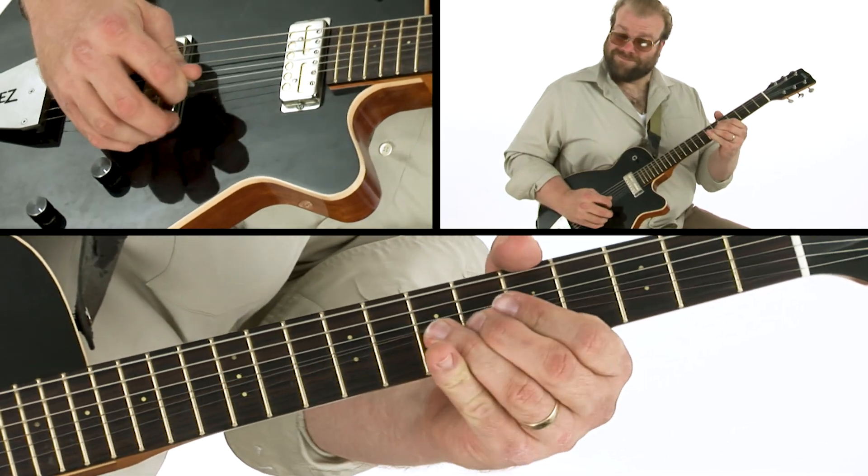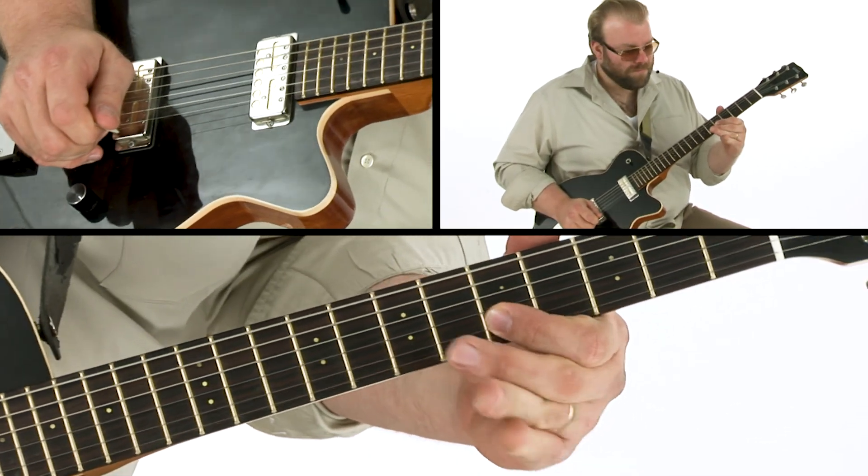I'll show you licks you can use over the one chord and the four chord. We'll cover turnaround licks, licks you can work over the entire blues form, big bends, vibrato, double stops, chromatics, diminished chord licks, and I'll even show you a handful of my favorite ways in which you can kick off a slow blues.